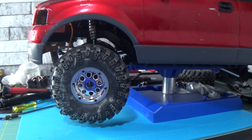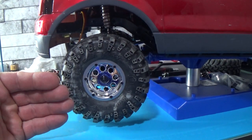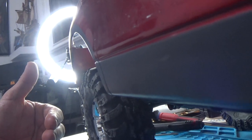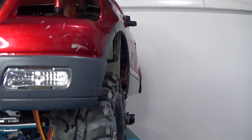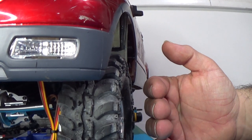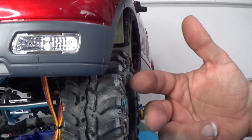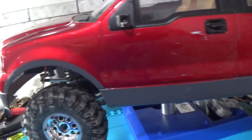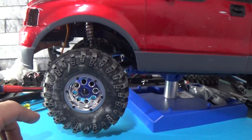I keep looking at it and I don't think it looks too bad. The whole wheel assembly does have to come out a little bit more. The wheel has to come out some, so I will be getting hex extenders — wheel extenders — to pull the wheel out, just like I did with the Hummer.